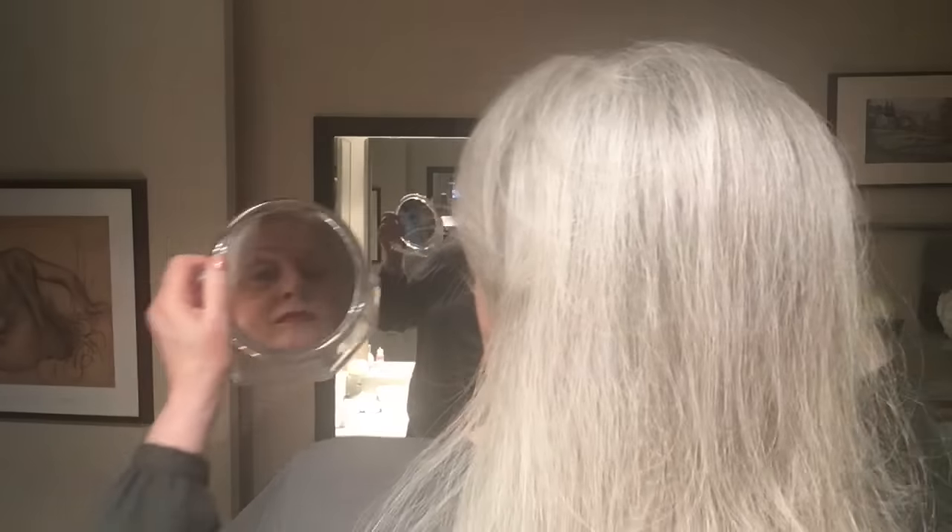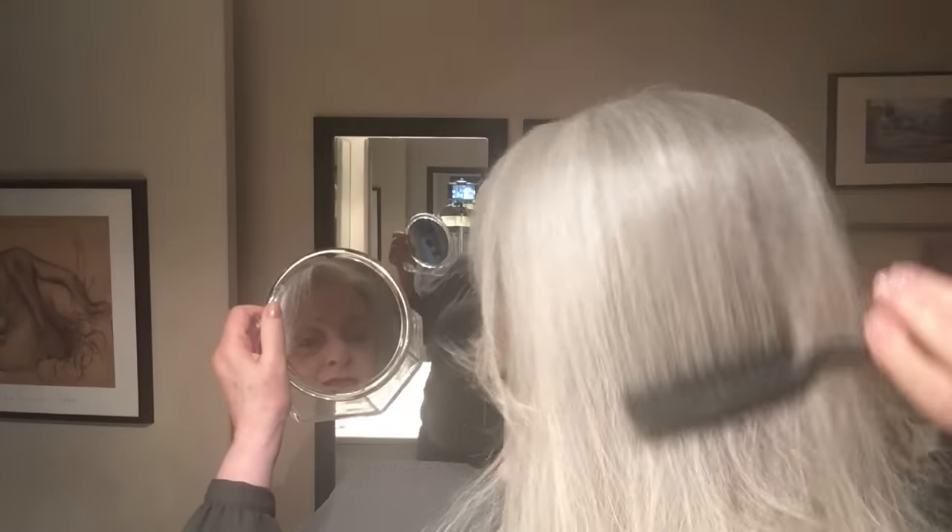Okay, time to tame this mane down. I need to point out that I have no extensions or hair padding or anything — this is just baking soda. Check out the back with a brush over the top layer to make sure it's nice and smooth looking.